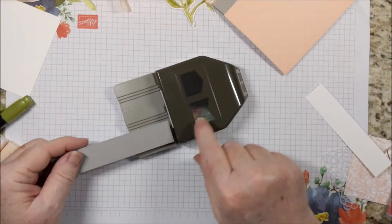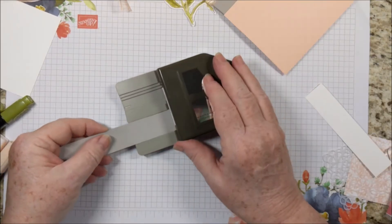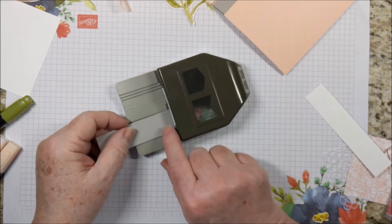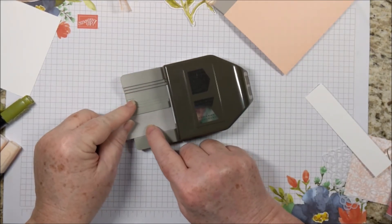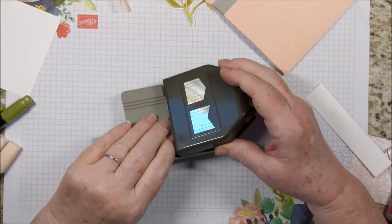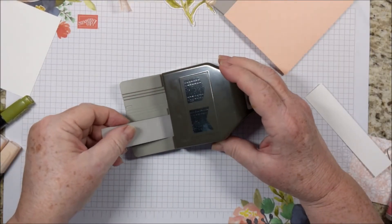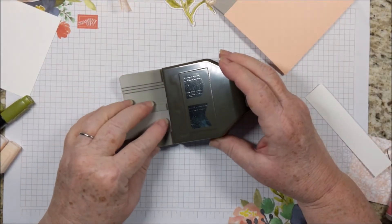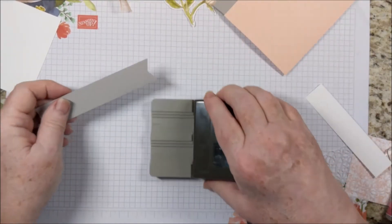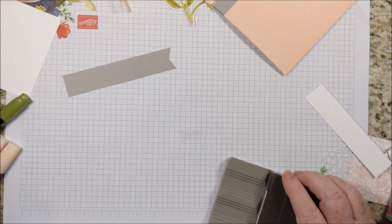I'm going to flag the end of my Gray Granite ribbon. I've found that if I kind of lift it up and push it in and then fit it in here — I need to open it up all the way. So lift it up, push it all the way in, fit it in between those, and it comes out with a perfect flagged end.